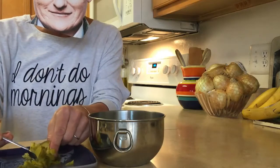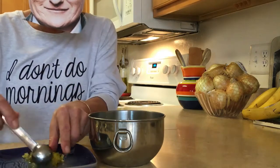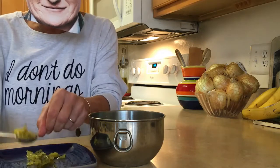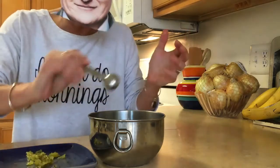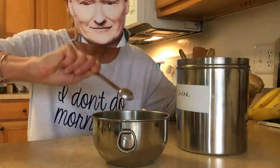Now add two heaping teaspoons of dill pickle relish. I just took dill pickles and chopped them up, so you don't have to go out and buy a jar of pickle relish if you don't have it. Two teaspoons of dill pickle relish, one teaspoon of sugar, and one teaspoon of minced onion.